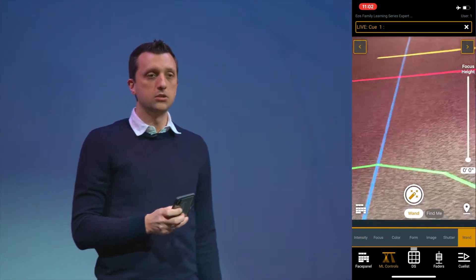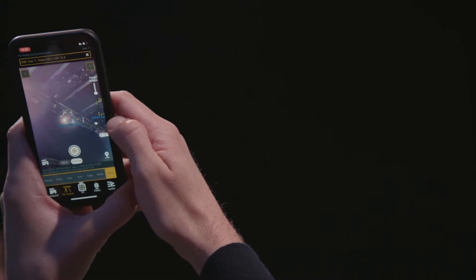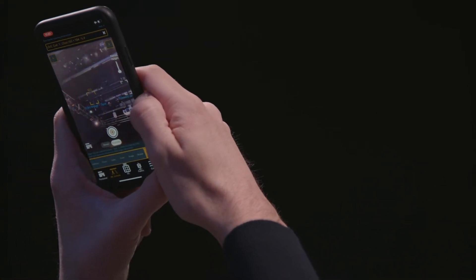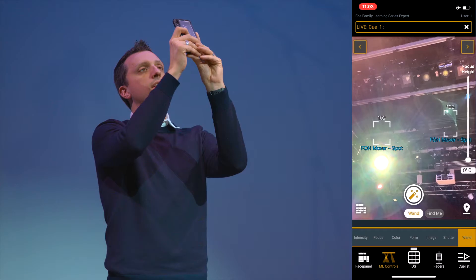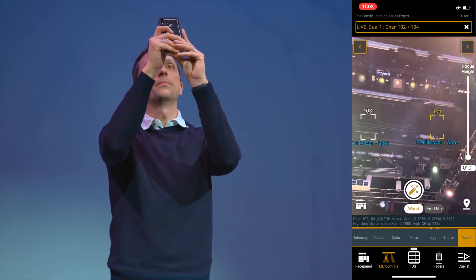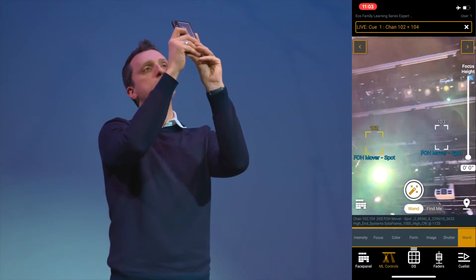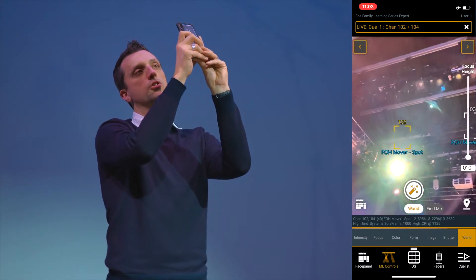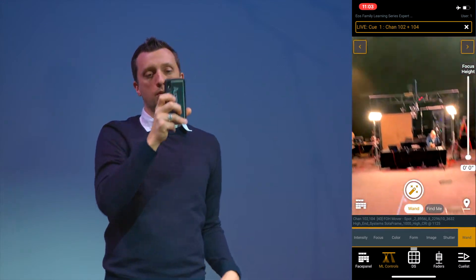What this allows me to do now is look up into my rig, and the software is going to put a bounding box on all of the lights in my rig. I can select them here — I'm going to grab fixtures 102 and 104 — and I can also deselect fixtures. I can double tap to only select one fixture, just like in the software. So I've got 102 and 104 selected.